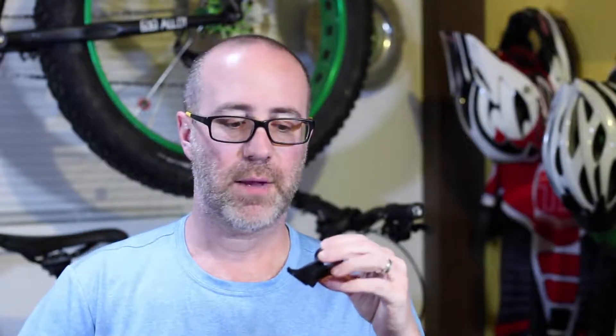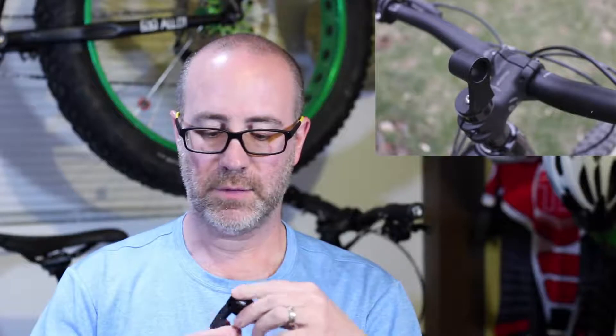It's called the Stem Cap Light Mount. Though the light I have can mount to the handlebars, it just seemed kind of cramped and I was really hoping I could find a better solution, so I figured I'd give this a try. The Stem Cap Light Mount mounts to your bike pretty much where you'd expect it to — it mounts on your stem and takes the place of your standard stem cap. You take that off, replace it with this stem cap, and it also offers a new mounting solution for your bike light.